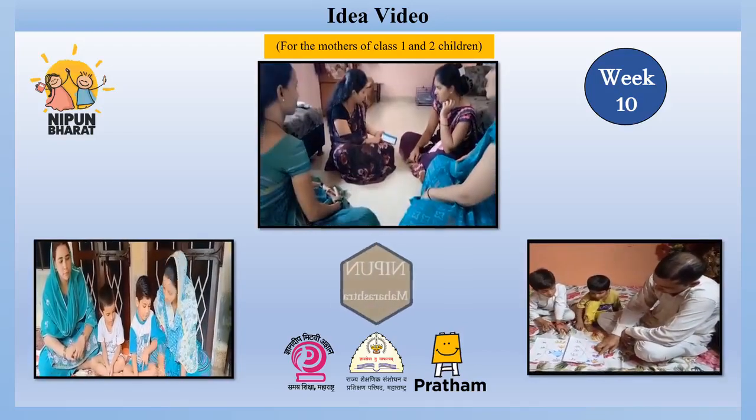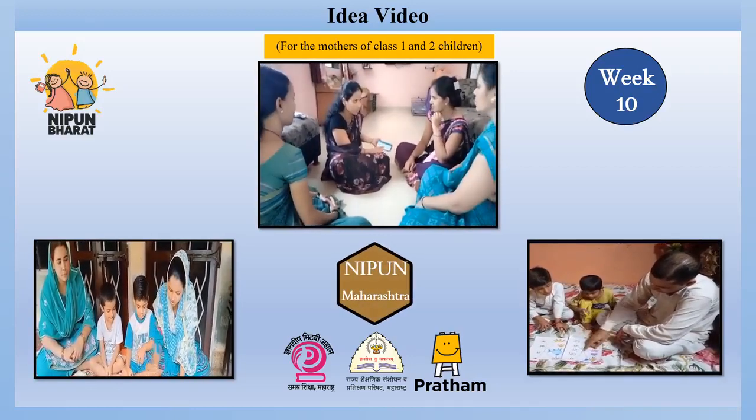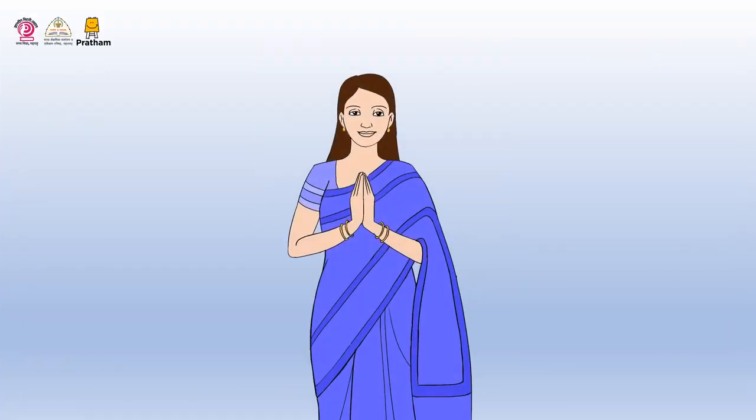Idea video for the mothers of class 1 and 2 children. Hello, welcome all of you to today's meeting. We hope you enjoyed last week's idea video. Come, let's start today's work.